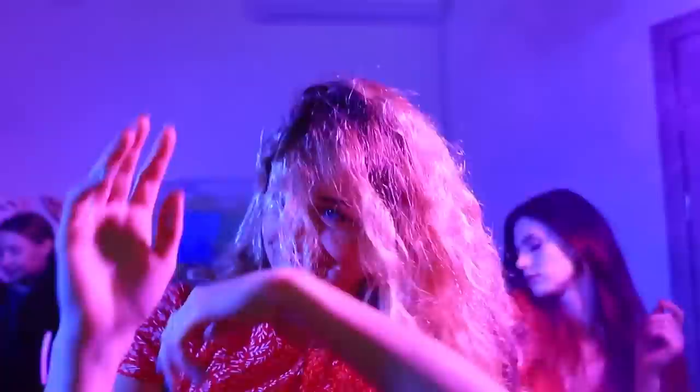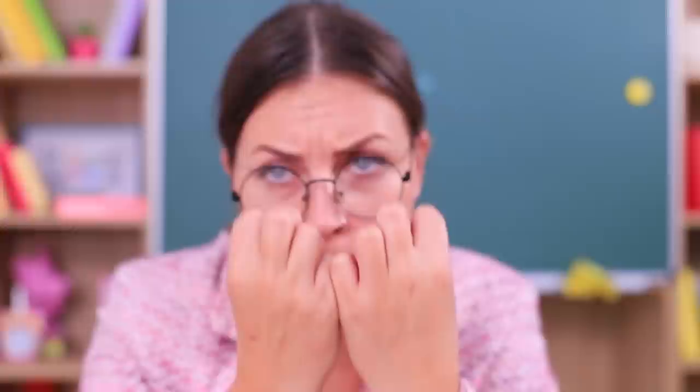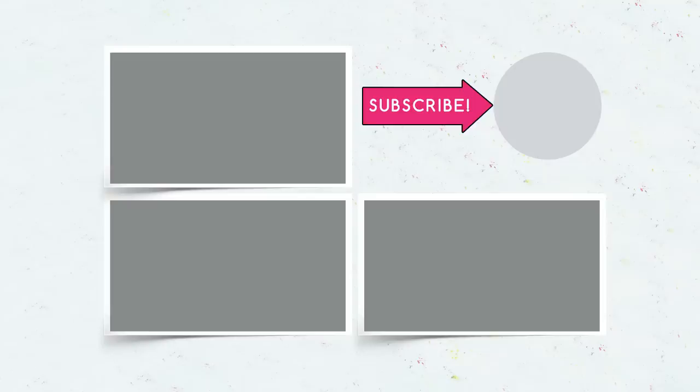Did you like our school nail hacks? Then comment below which nail art you'd pull off at school! Will you turn your nails into pencils, write formulas on them, or cover them with pearls? And don't forget to give this video a thumbs up! Subscribe to our channel and click on the bell so that you don't miss new beauty hacks from Troom Troom!